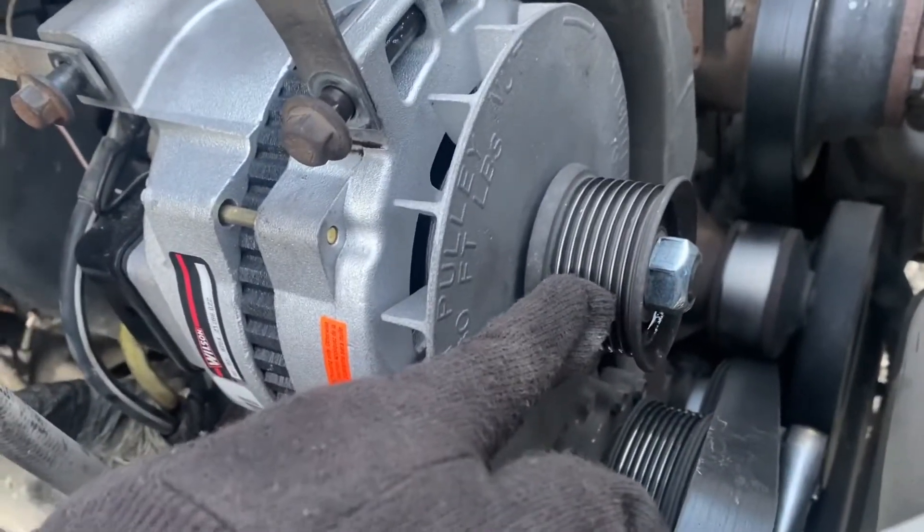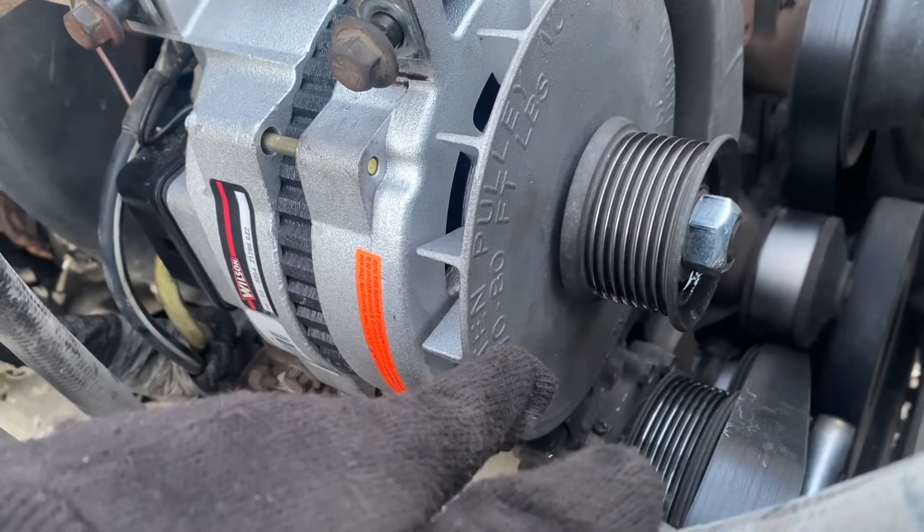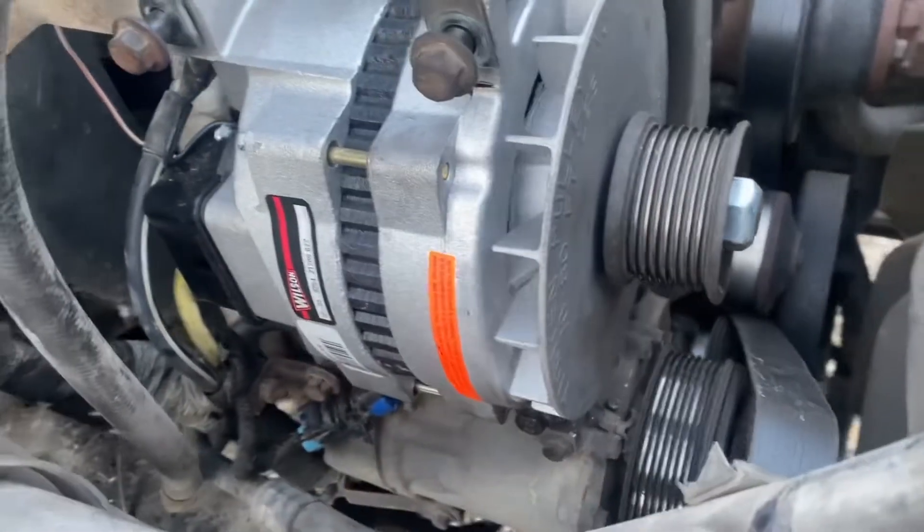This pulley goes torqued to 70 to 80 foot-pounds of torque.